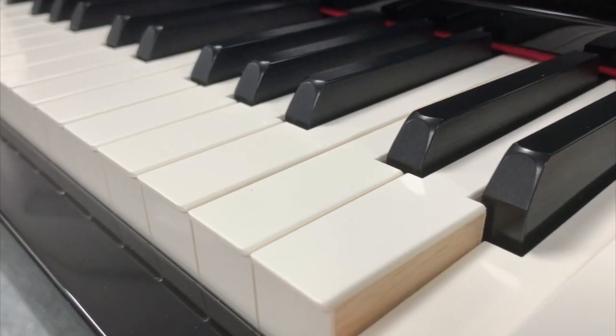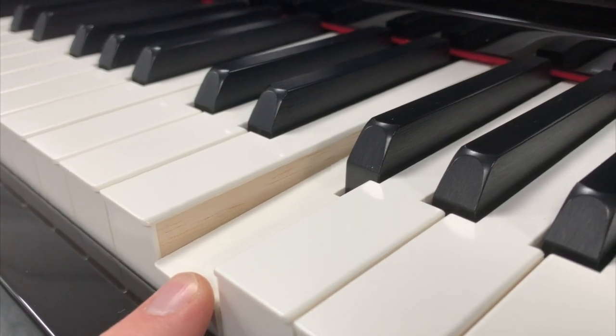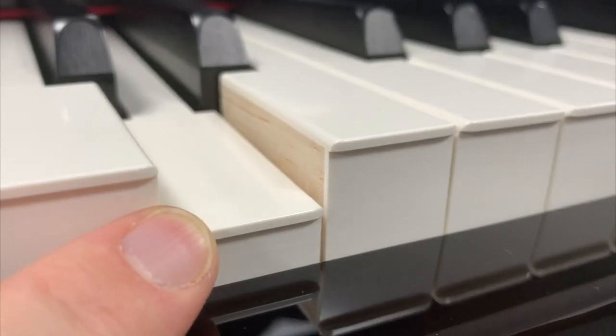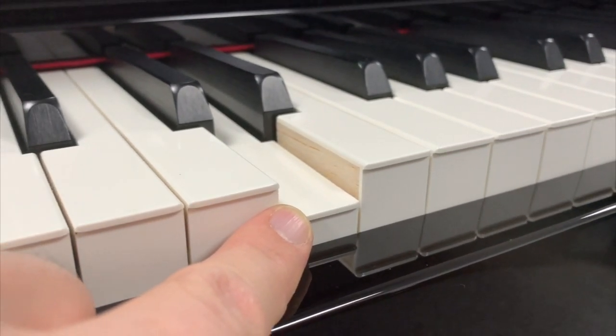Does this piano have piano-style weighted keys? In other words, does it feel like a piano to play? The answer is yes, definitely. Yamaha are widely regarded as being just about the best in the world at recreating the feel of a real concert grand piano with their digital pianos, and most people that come to our showroom cannot tell the difference between playing one of these and playing a traditional grand piano. The feel of the Yamaha CLP795GP is very, very authentic.